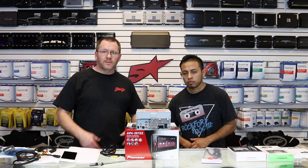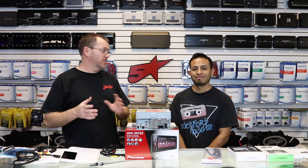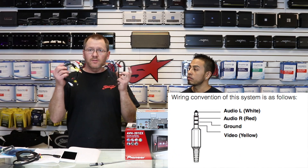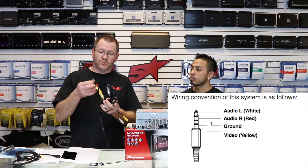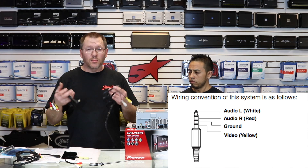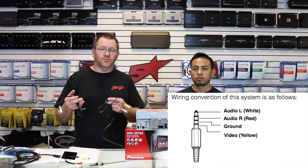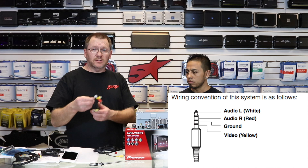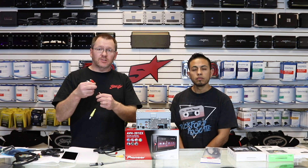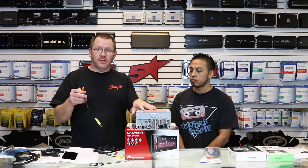Now let's look at the cables you're going to need — because this is where a lot of the 'this isn't working' comes from. If you go onto Amazon, you're going to find a ton of cables that have the four-stripe we're talking about with little RCAs hanging off them. Most of them don't work, or don't work in the capacity you're trying to use them. For example, this little pigtail right here doesn't work at all. You could cut it apart and re-solder it and get it to work, but none of these do what this radio is looking for.